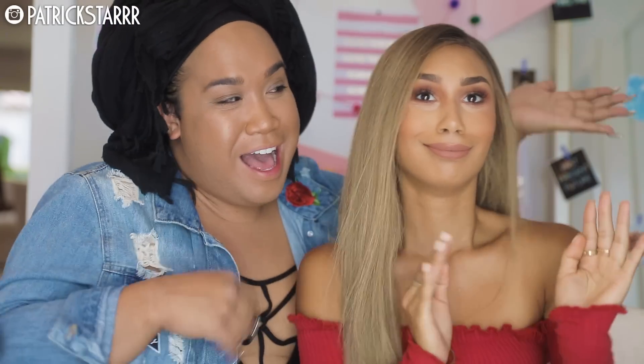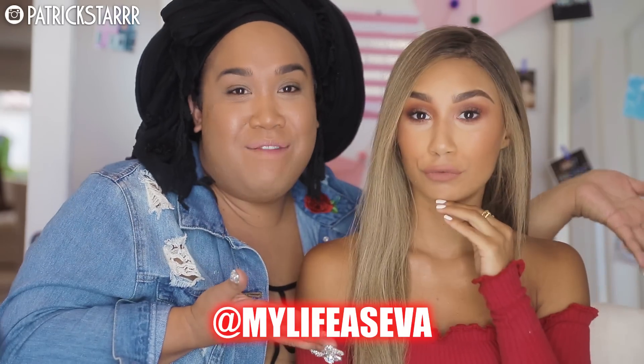Hey guys, it's Patrick Starr. Welcome back to my channel. So today I have a very special guest again — second round! Welcome back. We got Ava, also known as MyLife as Ava.